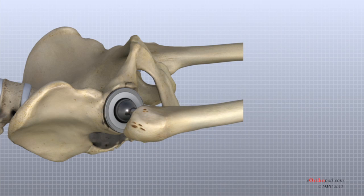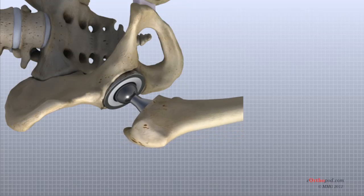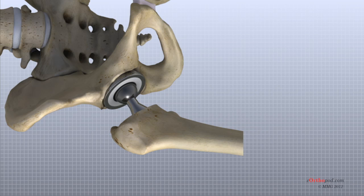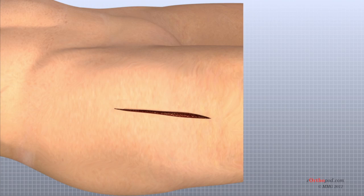The hip is relocated and tested for range of motion and stability. The surgeon literally moves the leg in a full range of motion while watching the ball move in the plastic socket. The purpose of this step is to make sure that the hip moves well through the normal range of motion and does not tend to dislocate. Once the surgeon is satisfied that everything fits properly and is stable, the incision is closed with stitches. Several layers of stitches are used under the skin, and either stitches or metal staples are then used to close the skin. A bandage is applied to the incision and you are returned to the recovery room.